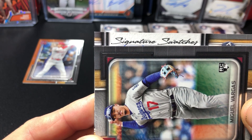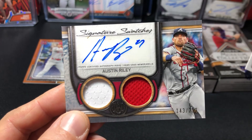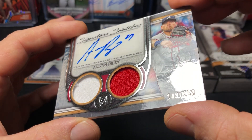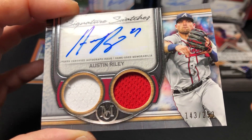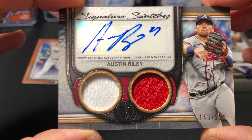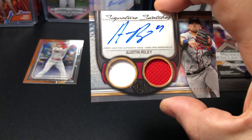All right, signature — this is basically the big hit. Signature Swatches, it's a Brave. Okay, we got a lot of good options — let's hope for the Acuña. Nope. Austin Riley though — that's actually pretty good, not bad. For the Signature Swatches, this one is numbered — 253, that's interesting, very specific number. 143 of 253. Game used Austin Riley. That's a good hit, it could have been way worse. It'd be nice to see the Acuña, but hey, you can't win them all.